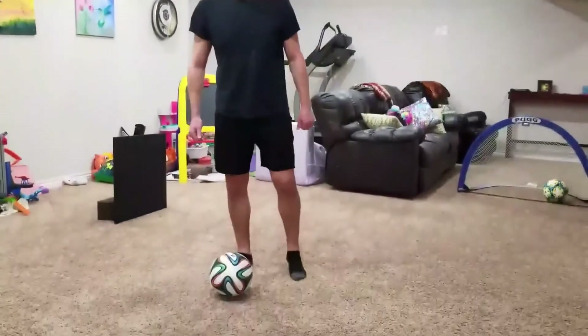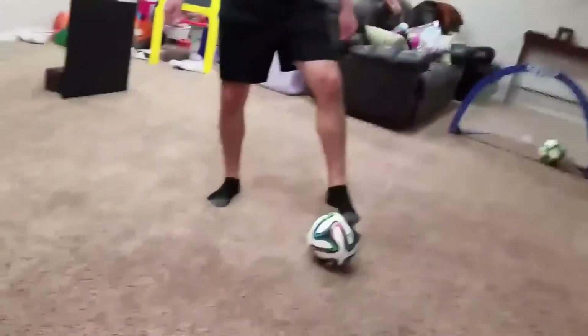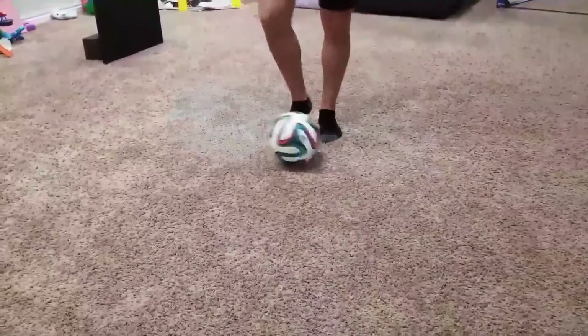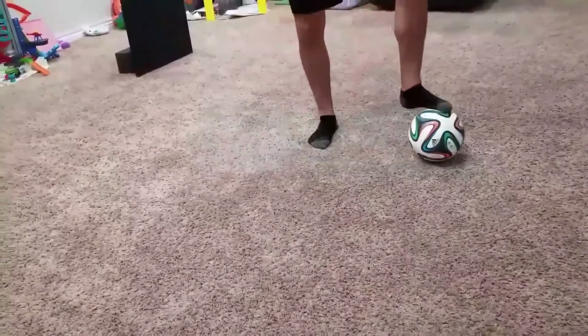This first technique that we're going to do today is called the soul roll. What I'm doing here is just rolling the ball back and forth between my two feet, just alternating my feet using just the sole — that's why it's called the soul roll. Now as you gain more confidence with this technique, you can learn to hop with it and turn.